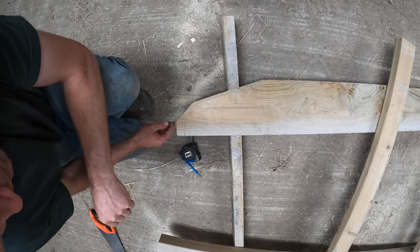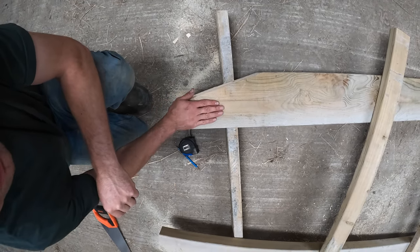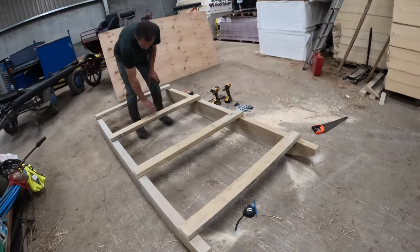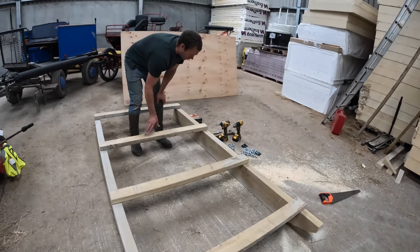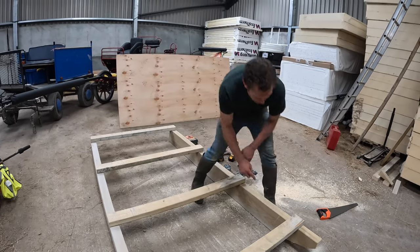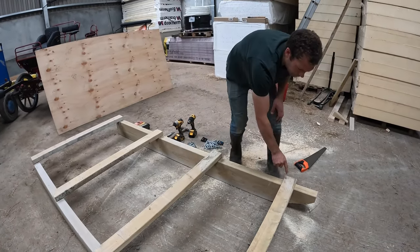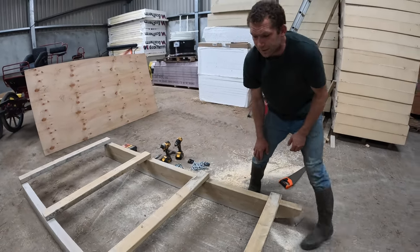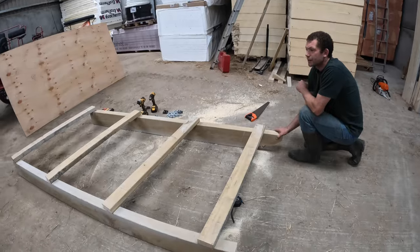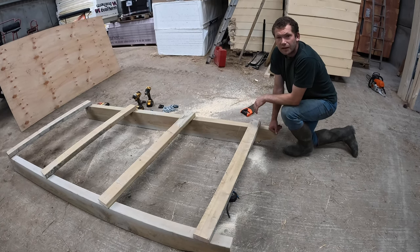These are our cross supports to support the plywood on top — you want them fairly close together so you don't get too much flex. Rather than just screwing the 4x2s on top, we're going to notch this timber and sit the 4x2 down into the 8x3. A lot of people just screw the 4x2s on top and put the plywood over, but when you start pulling it's not strong enough and the sledge will rack out of square. Notching it in keeps everything square and strong.